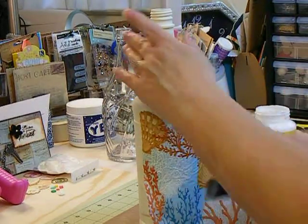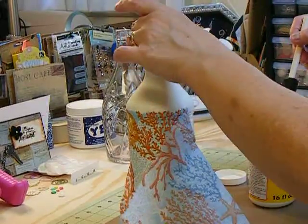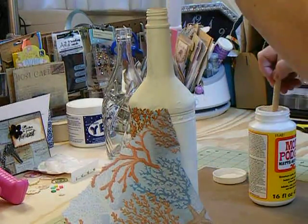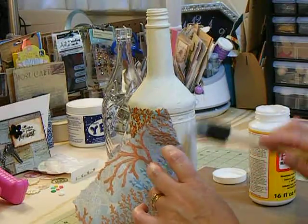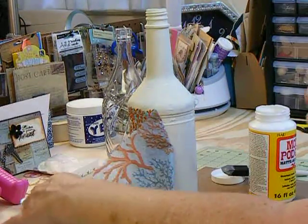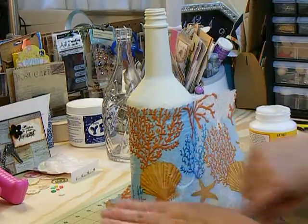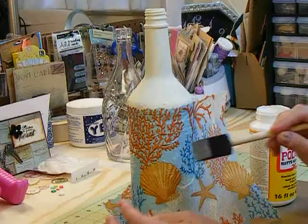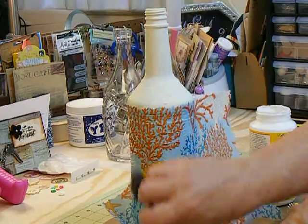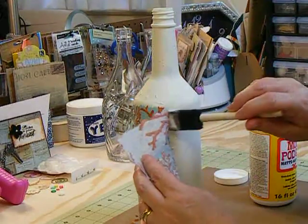If you want it to go down into the creases, that's fine. I go around the bottle, try to get my hand out of the way. It's kind of important that you do get the glue on all of the surface that you want it to stick on. Because if you don't, you have these little pockets of air underneath the napkin. I've noticed that it changes the color of it — like it makes it white or something. I can't explain it. Just make sure you do try to get your glue on every surface that you want glued.